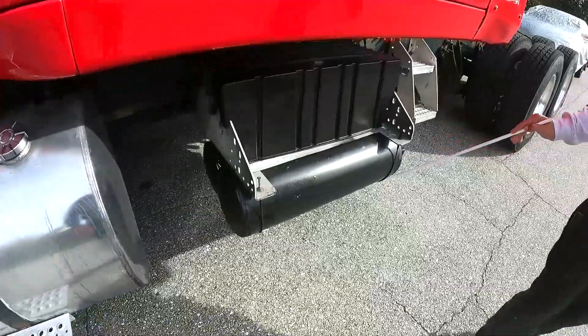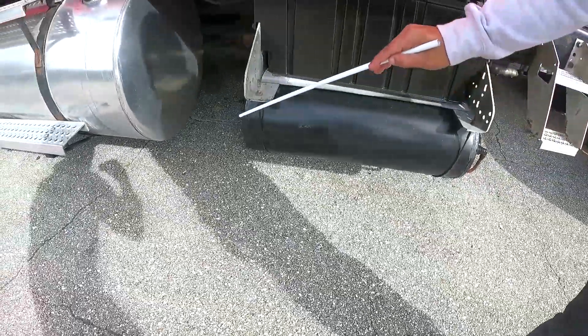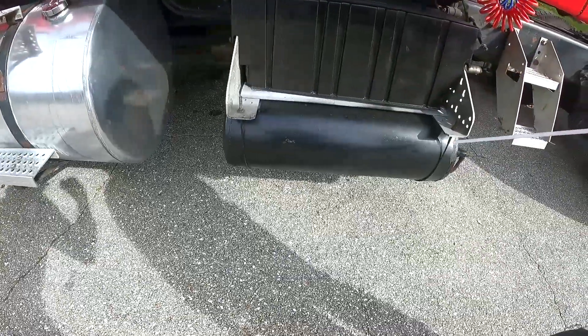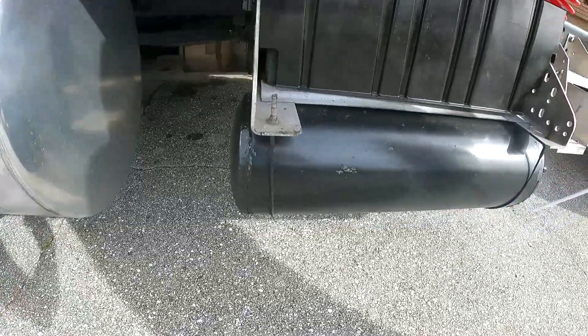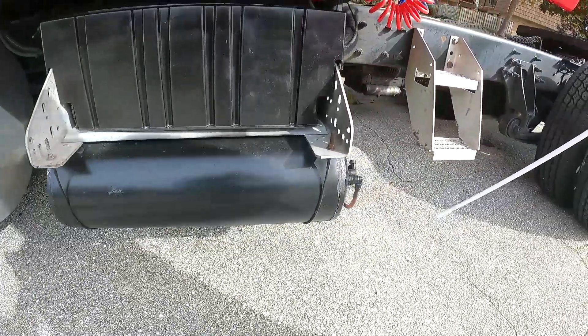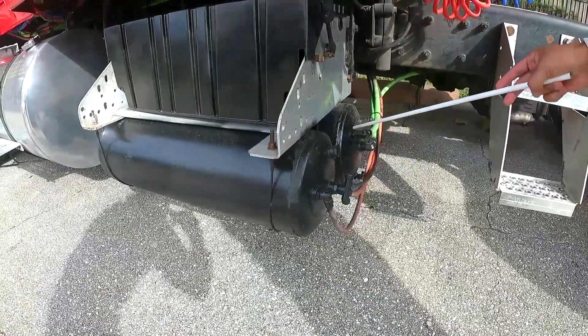My air tanks are properly mounted — no missing or loose clamps, no missing bolts, no cracks, no leaks. You should drain your tanks daily after work.